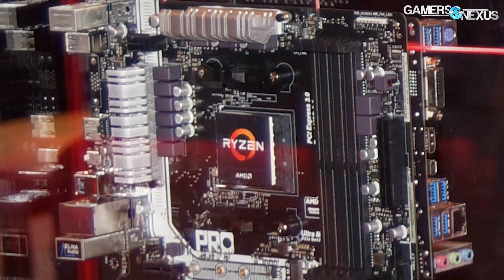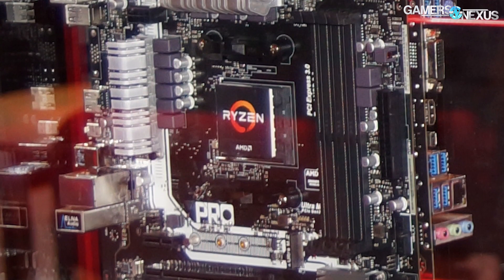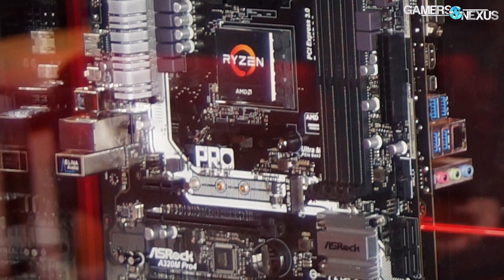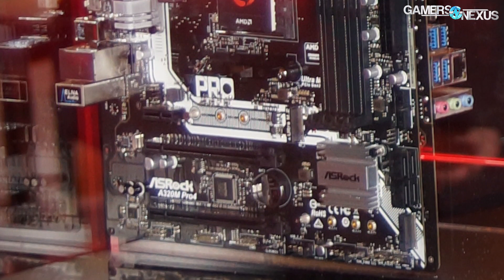Finally, the A320M Pro 4 is another ASRock board in Micro ATX form factor. It has four DIMM slots — not quite Mini-ITX, so they can fit more on there. Another 8-pin power connector for the CPU. There's a very cleanly hidden RGB LED pinout at the top, which seems to be becoming somewhat standardized — supporting external strips that you plug into the board if it doesn't come with its own. Four SATA ports, one USB 3 header, and two M.2 slots on the motherboard.